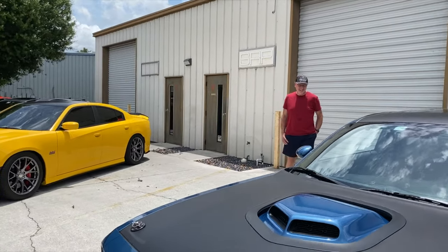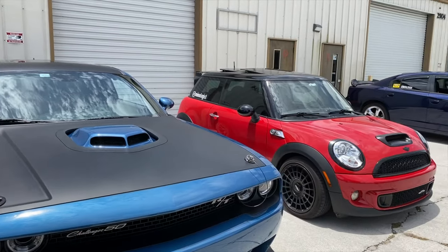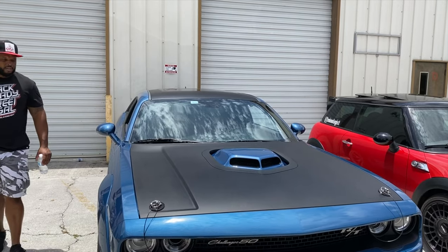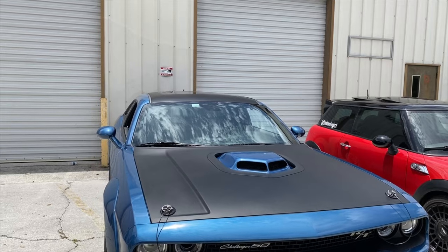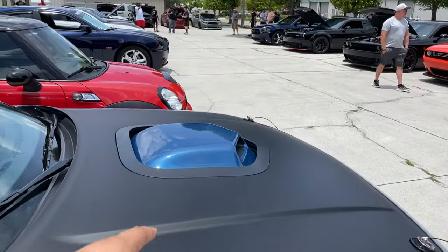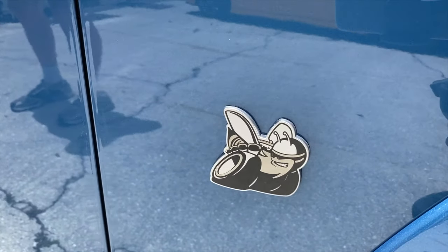I did not like that narrow body — that was weak. What's crazy is when they announced the 50th edition, they only showed it in wide body form, so when I saw it at the dealership I was confused. You can get it in narrow body too. The painted shaker right here, guys — that's definitely different on the 50th; usually it would come satin black.